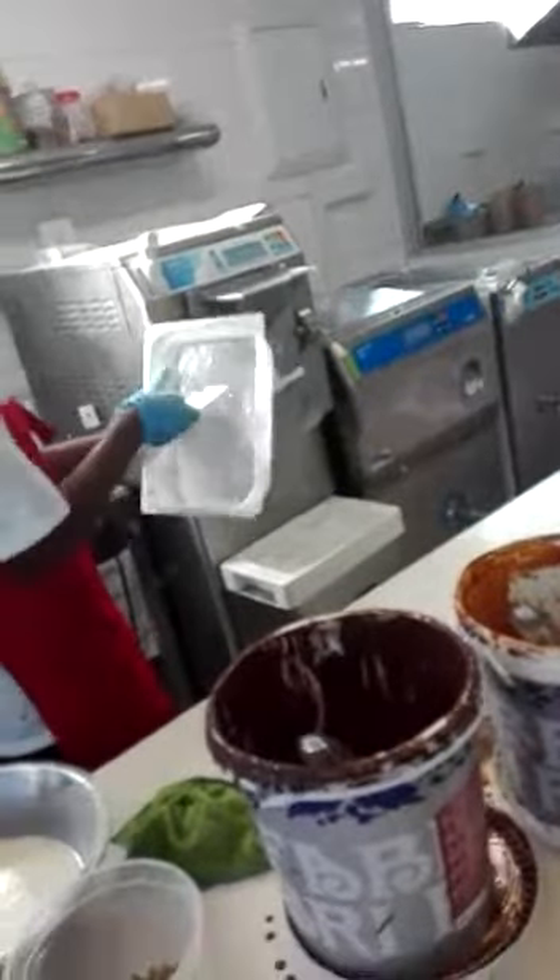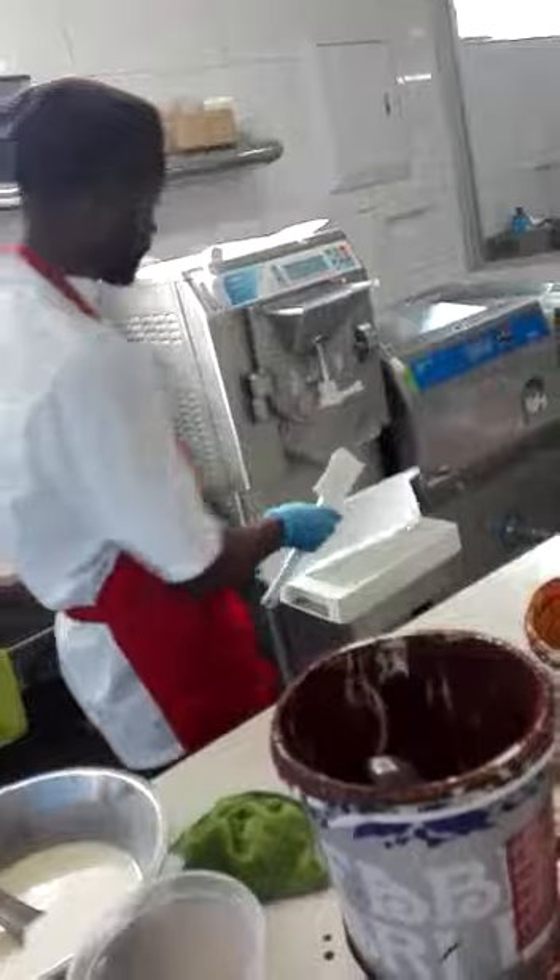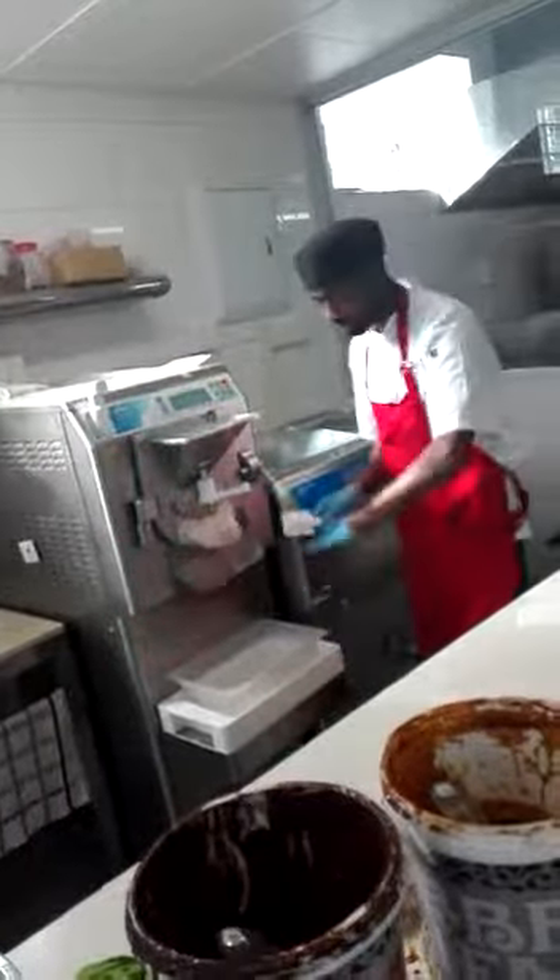The tray is in the plaster. Make sure there is no ice. Take out the ice from the tray. And the flat one.